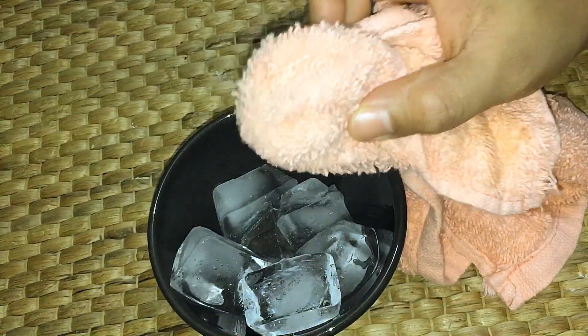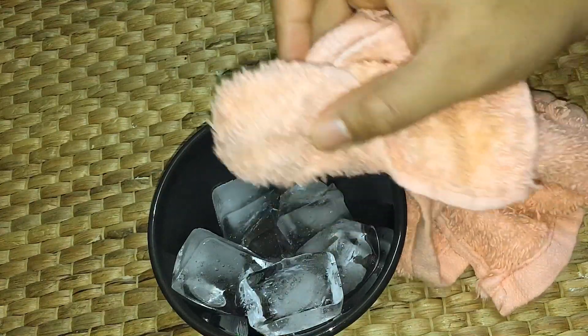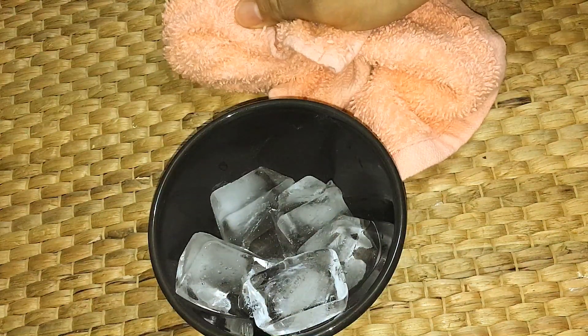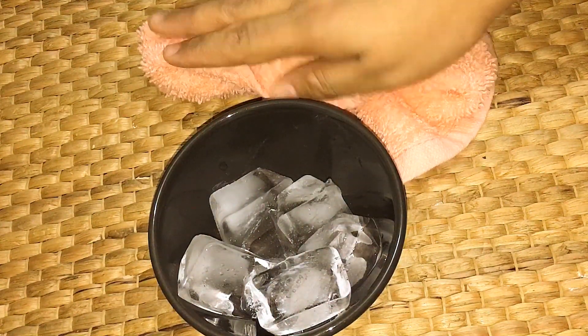Put a little bit of ice cubes in the middle. You will do this for 15 minutes. We will do this for the next time and in one week.